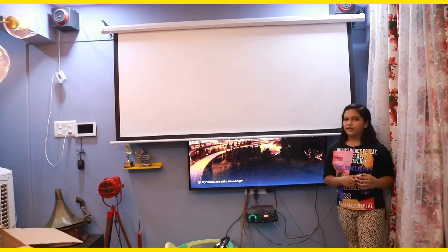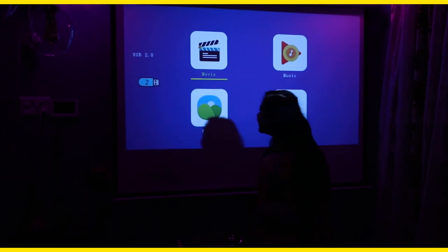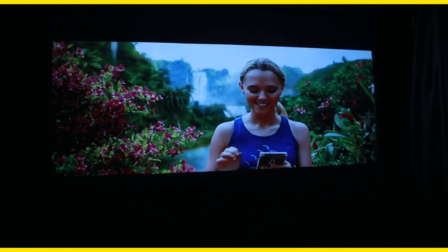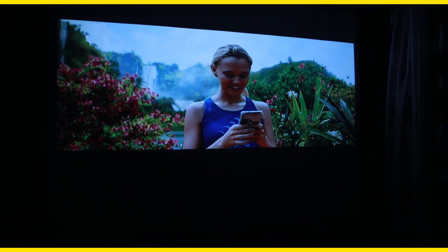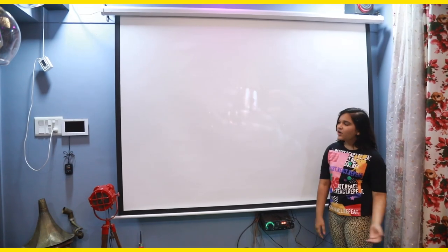This is the setup which is in the living room. Now I will show you how the picture quality is. Put some lights on and you can see the picture quality. Look at the picture and enjoy it.